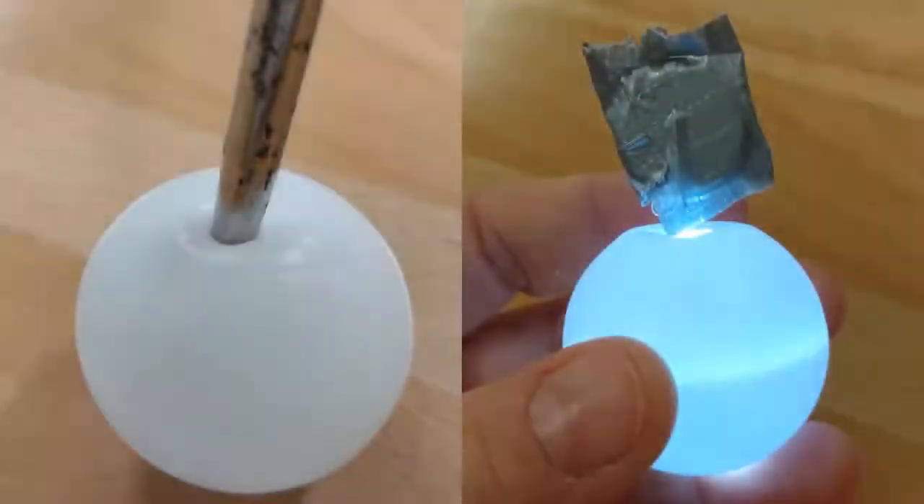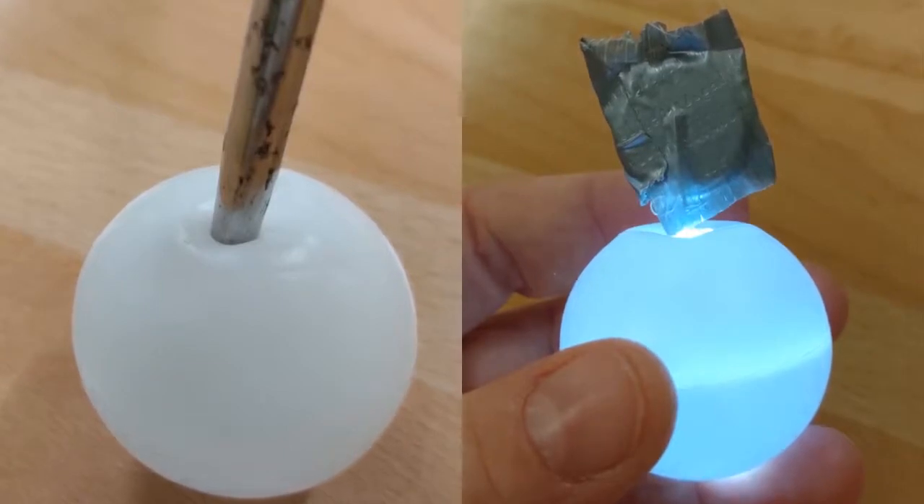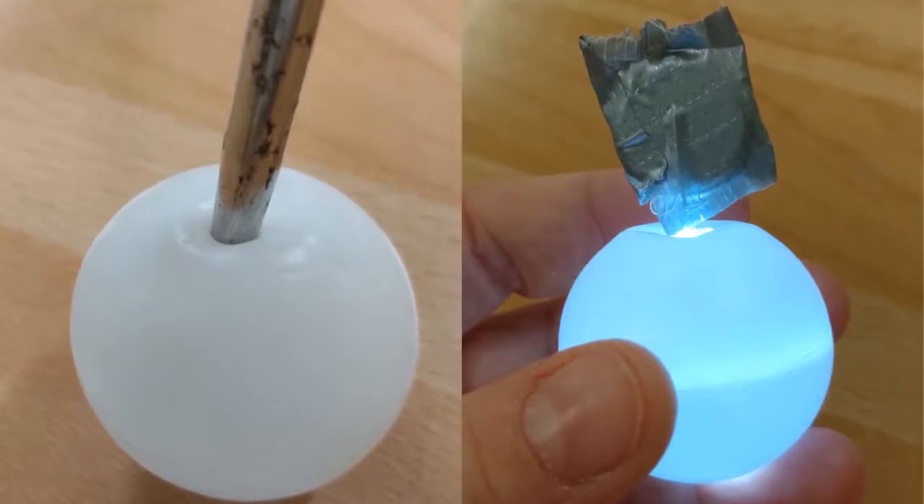Use your awl or screwdriver to gently create a hole in your ping pong ball. Widen it enough so that the bulb of your LED fits snugly inside. Add a bit of hot glue to hold it in place.